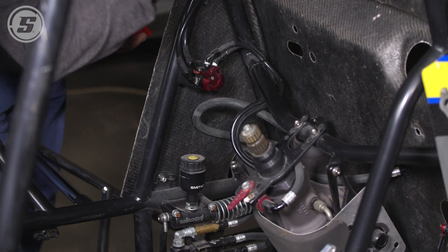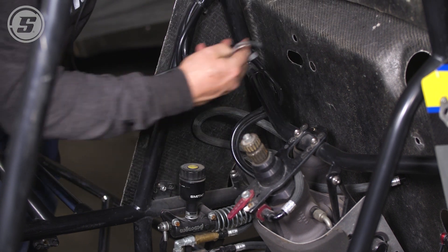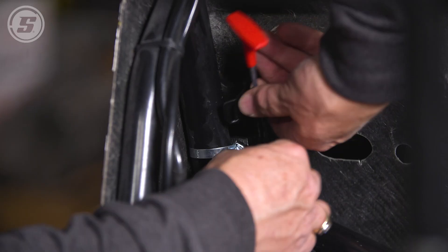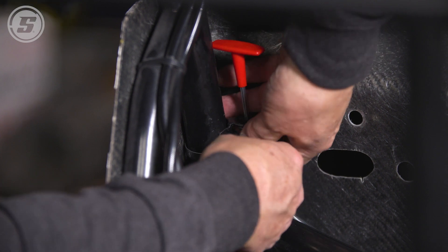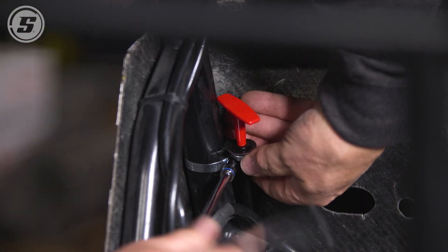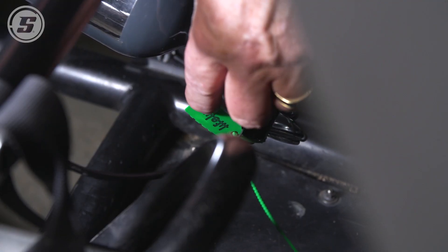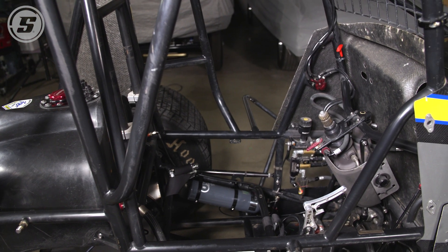Now it's time to run our cable. We've made a bracket and decided we're going to run the cable down through and mount right here, so we'll just clamp that in place. Then we'll zip tie our cable along the side, route it around, and install it in our bottle. We're going to leave the green safety tab in until we get the car totally completed, so the system doesn't get accidentally discharged.